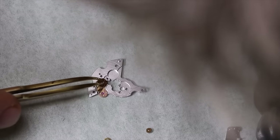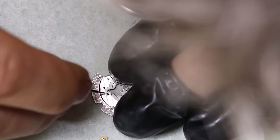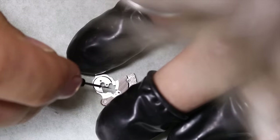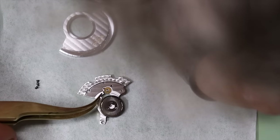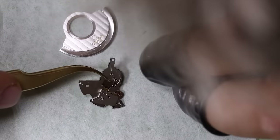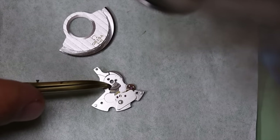We also put the automatic bridge back in place. This is ETA's entry into the tiniest screw contest. Always gotta love using the white screwdriver.